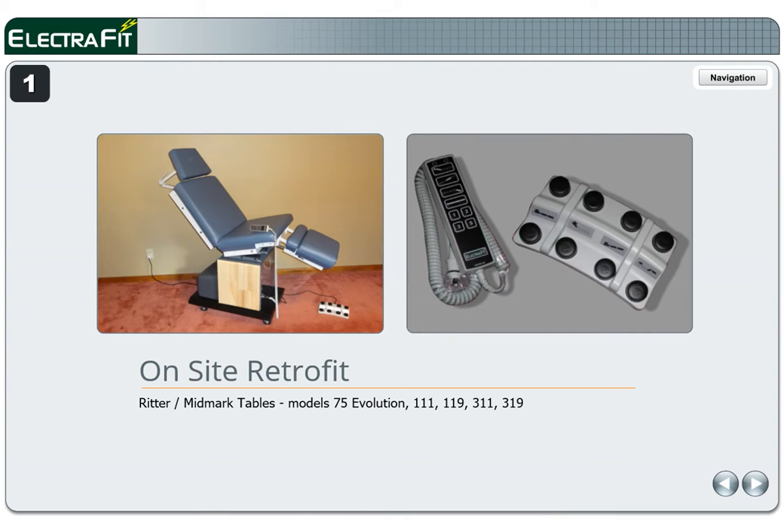This is the on-site retrofit guide by Electrofit Systems for Midmark and Ritter Model 75 Evolution, 111, 119, 311, and 319 Power Procedure Tables. At Electrofit.com there is the online retrofit guide with a printable version at the end of the guide.